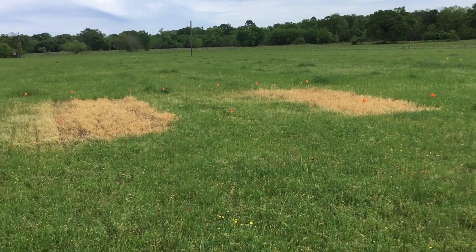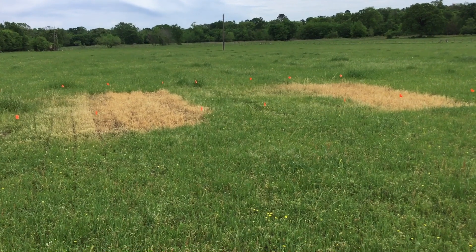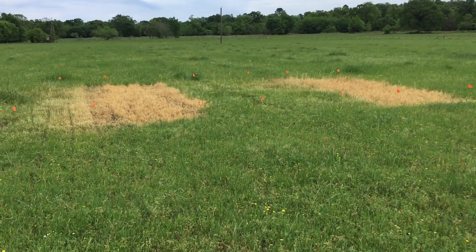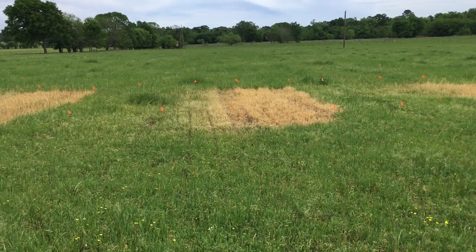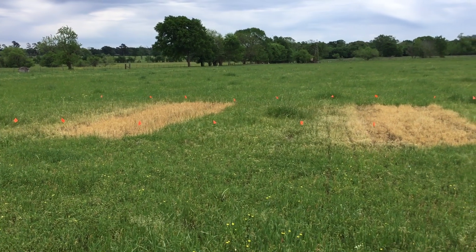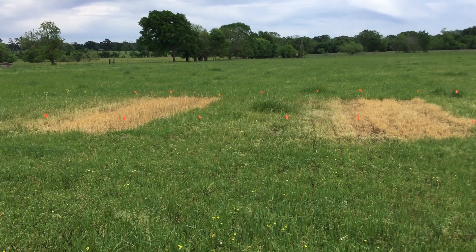This is part of a research project just to show the effects that these herbicides have, the timing of their application, and how they might be used advantageously — but also how they might cause damage to our hay pastures.